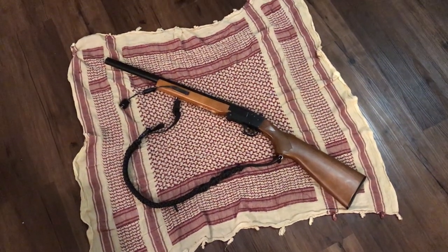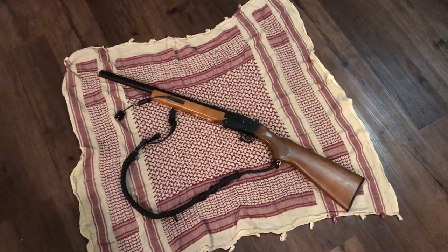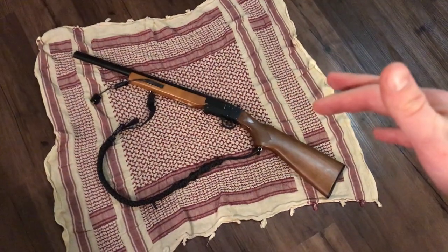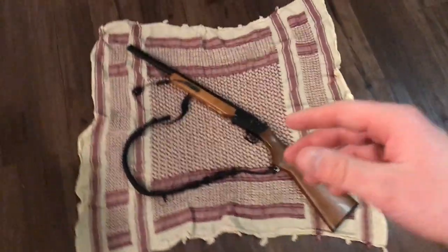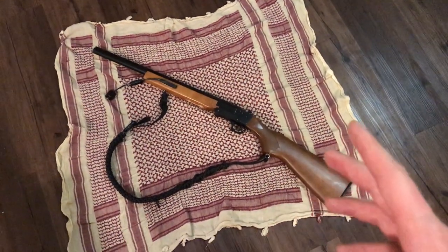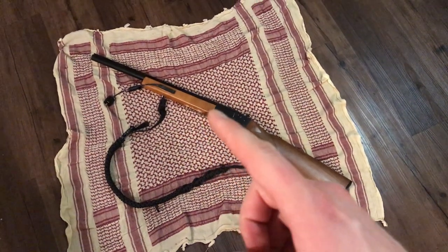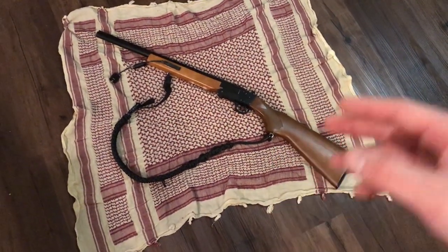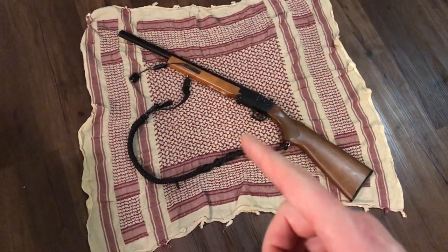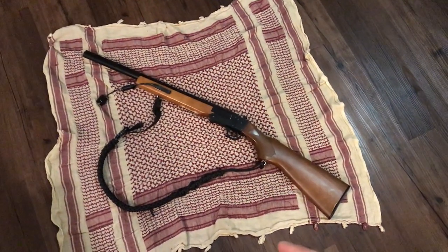Hello everyone and welcome. Today's project: I'm going to try and take this shotgun, which is the cheapest available firearm I could find. Brand new, this is $99 from Walmart, varies slightly by location. It's a single shot break action, no frills, nothing fancy about it, and I want to take this gun and make it into the most useful, practical, and comprehensive survival kit possible.